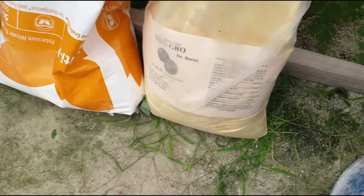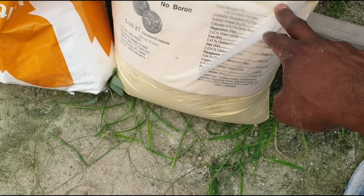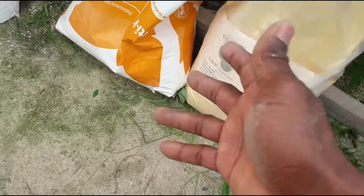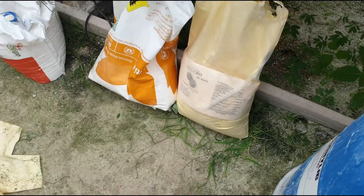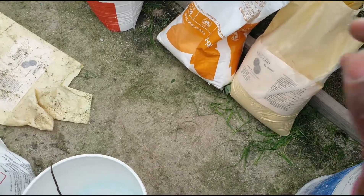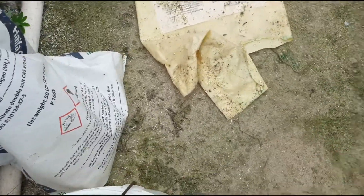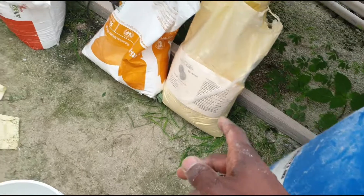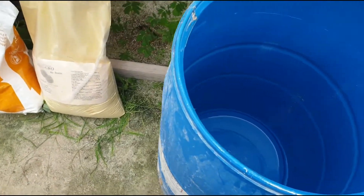In the other tank, if you have a fertilizer like veg grow which has phosphate, you can mix the veg grow with sulfate. So sulfate and phosphate go in one tank, but you have to separate phosphate and sulfate from calcium. The calcium nitrate and potassium nitrate go in one tank, and the veg grow and potassium sulfate go in another tank.